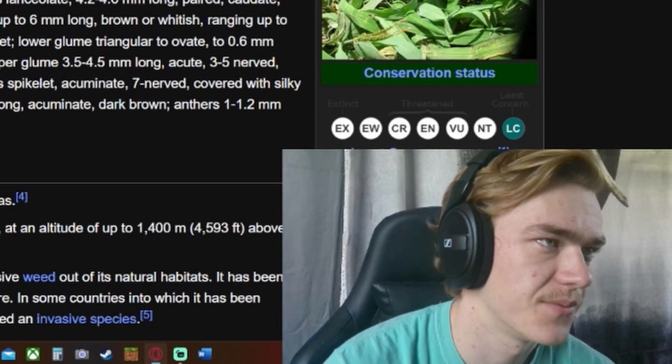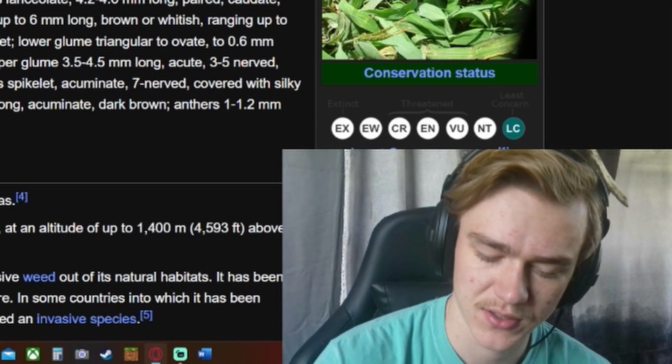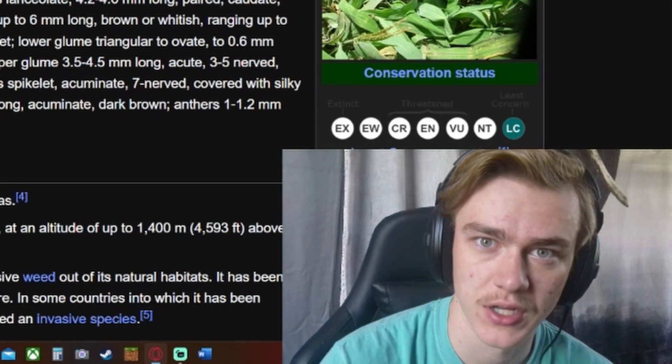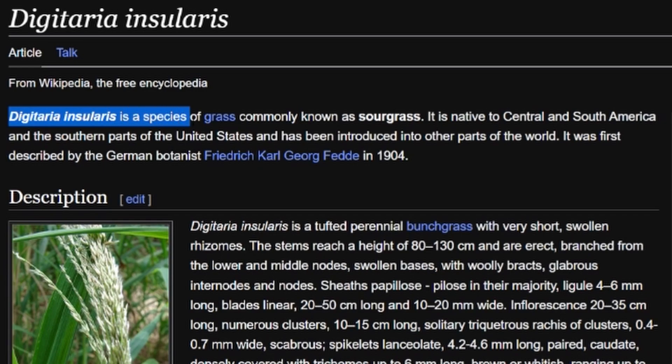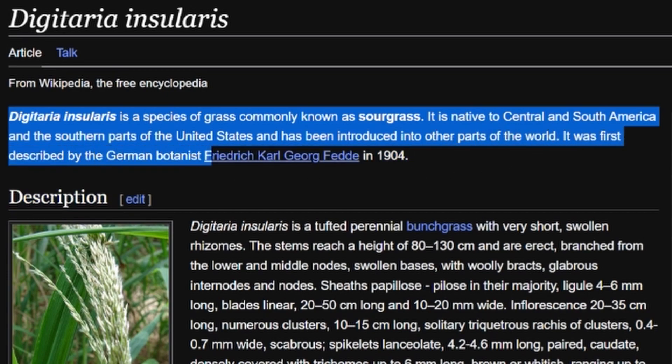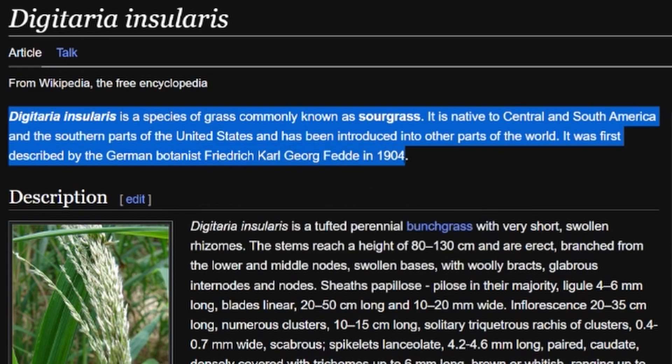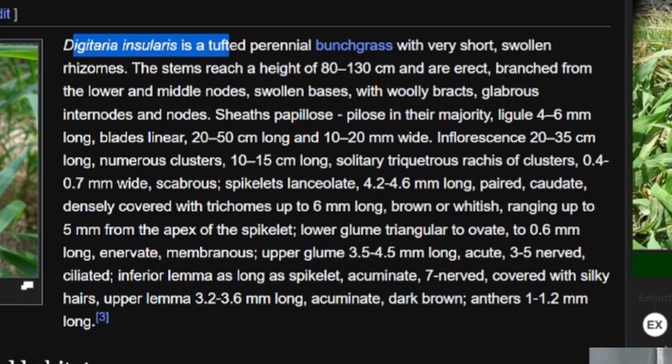Digitaria insularis is a species of grass commonly known as sour grass. It is native to central and south America and the southern parts of the United States, and has been introduced into other parts of the world. It was first described by the German botanist Frederick Carl Georg Fete in 1904.